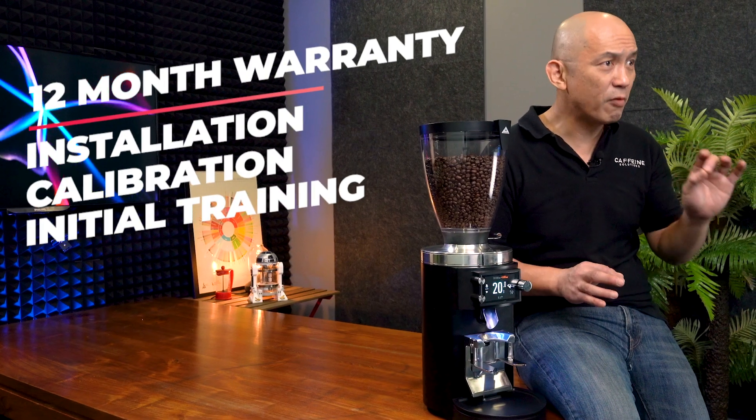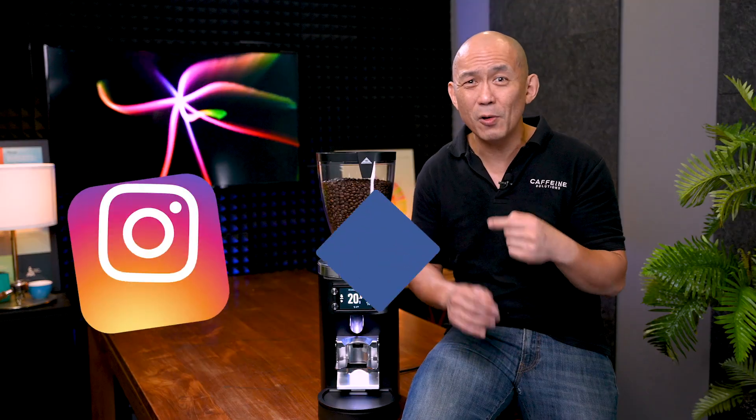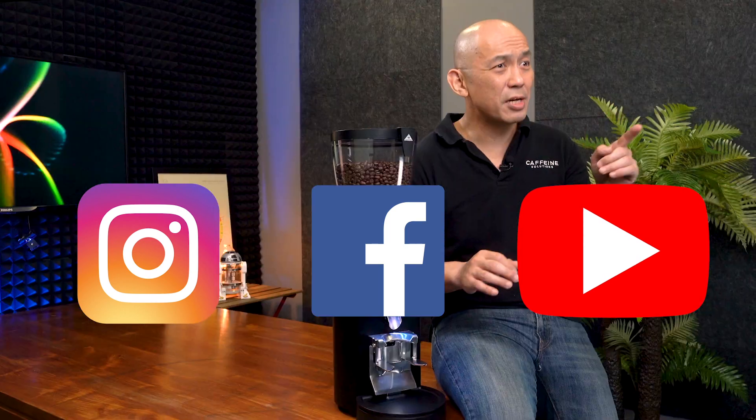All our grinders come with a 12-month warranty. Installation, calibration and initial training is complimentary. Thank you for watching, and if you like what you're seeing, please click follow, like or share on any of our social media channels. See you next time.